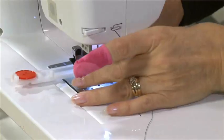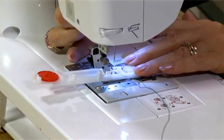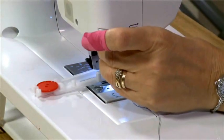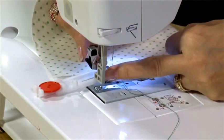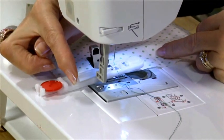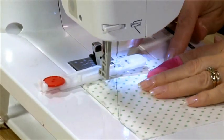I pop it into place, line up the bar on the foot with the groove on the foot holder, clip it in and there we are. I've marked my buttonhole position on my fabric and I'm now going to pull a lever down. This lever butts up against a guide on the side of the foot and as it stitches it goes along until it hits the guide at the back. That is the same size as the button.